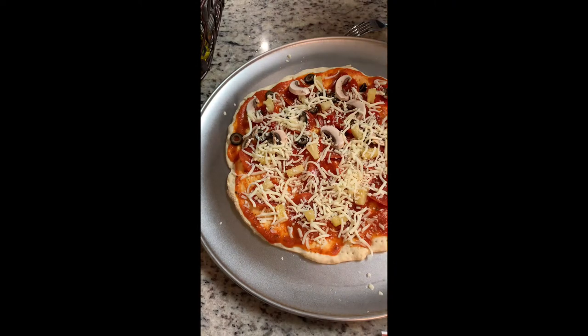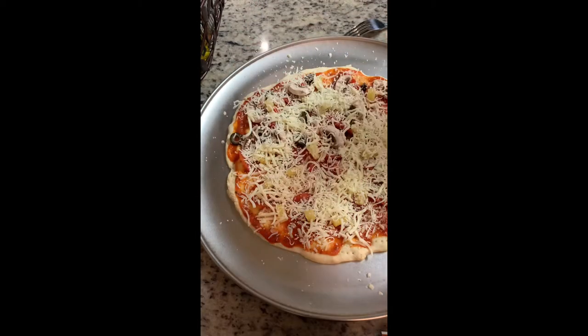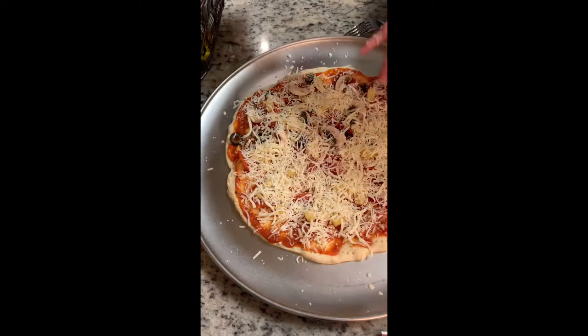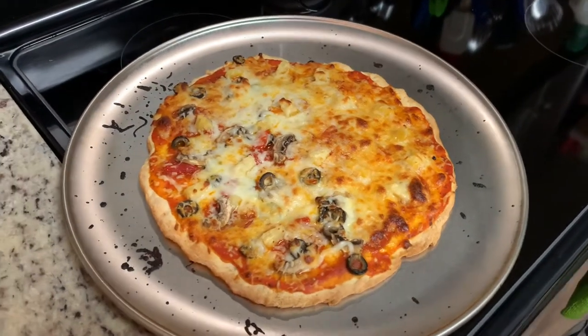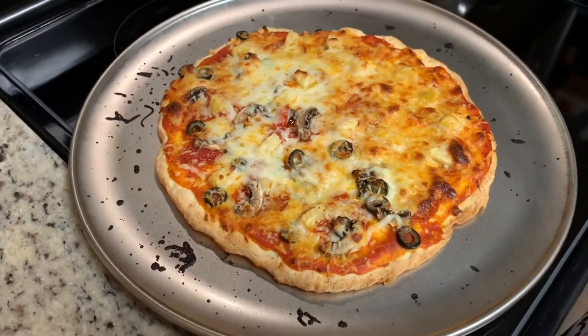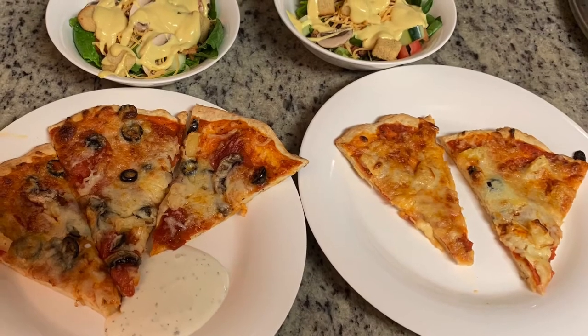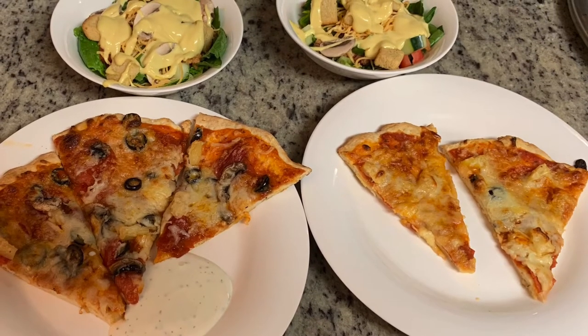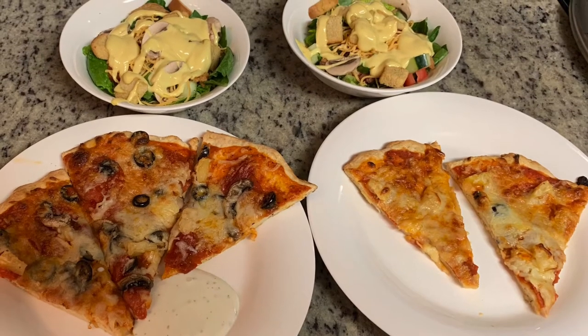Now I'm going to put the pizza into the preheated oven and cook it for about nine to eleven minutes, or until the crust is brown and the cheese is melted. Here is the finished pizza — I'll allow it to cool for about five to ten minutes before cutting. I served our pizza with some side salads with homemade honey mustard, and this pizza was actually pretty good. I would use this crust mix again.